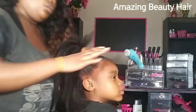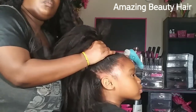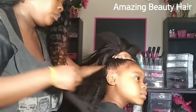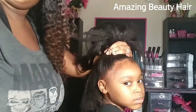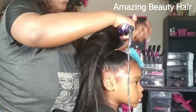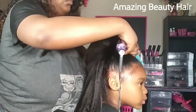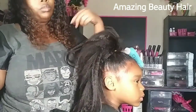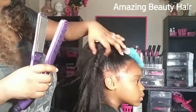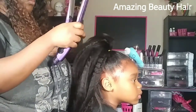I'm just putting some of the hair out in the front to get her edges together once the ponytail is done. All I did was hold it with a rubber band, and now I'm just going to take the flat iron to put a little curl in it. And that's about it, y'all.